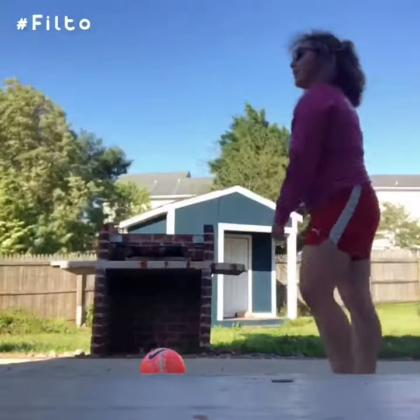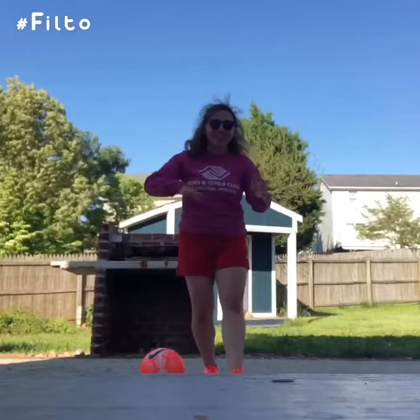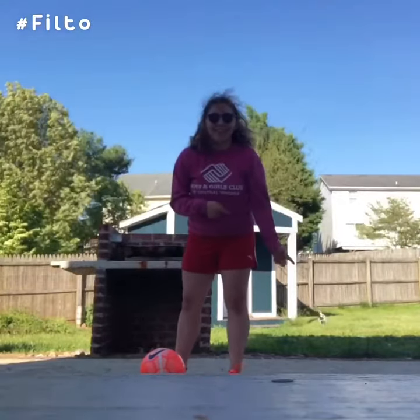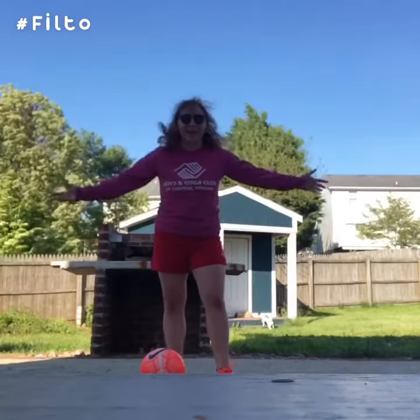Hey guys, we're back at it again with another soccer exercise slash trick video. In the background, you're probably going to see my dog Susie. I don't know if you guys met her yet, but she likes to suntan, so I brought her out with me.